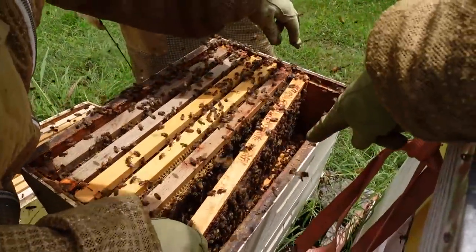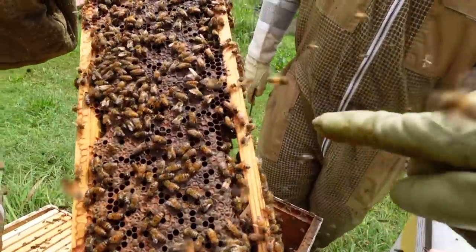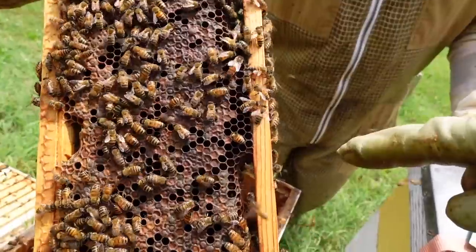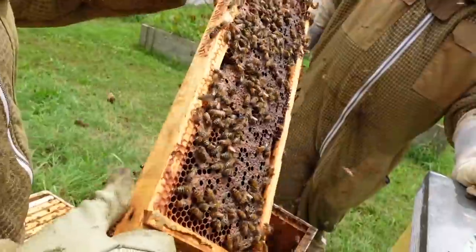I see the queen already. There she is — big old blonde with the tail bottom. Look at that honey on that frame. She's healthy too. Let me see on the other side — is it all capped? It's all capped.